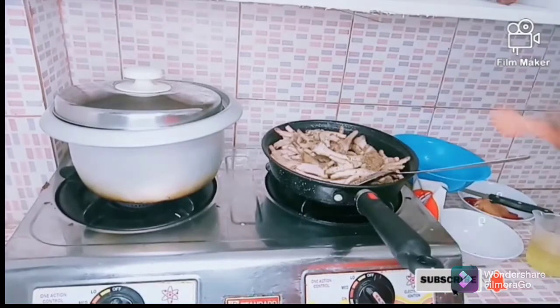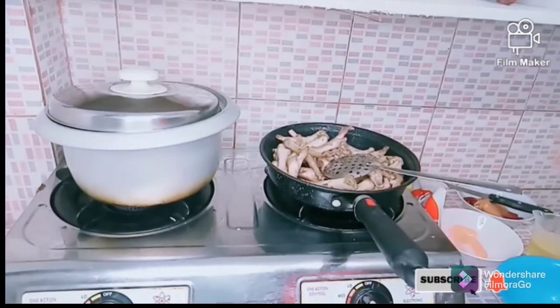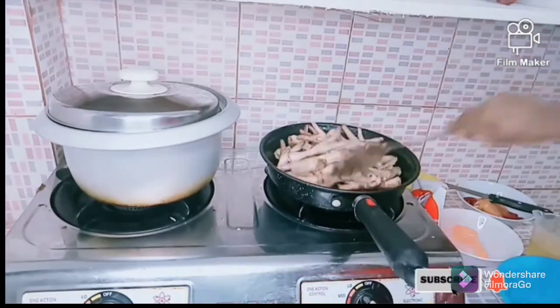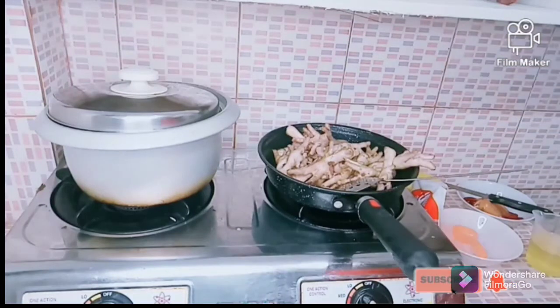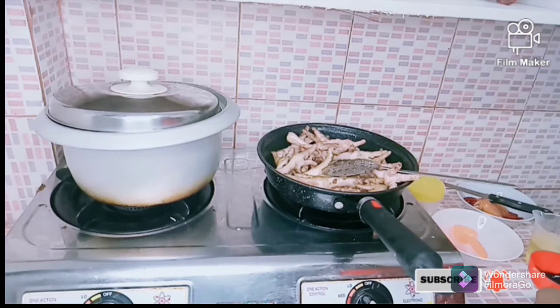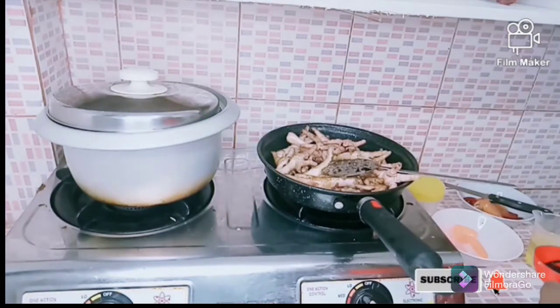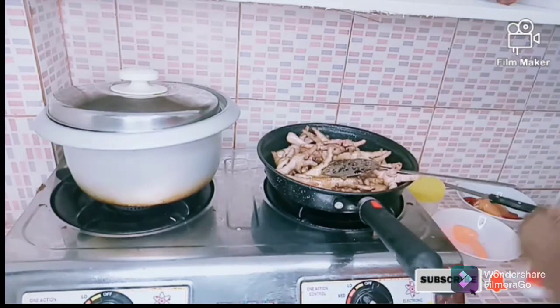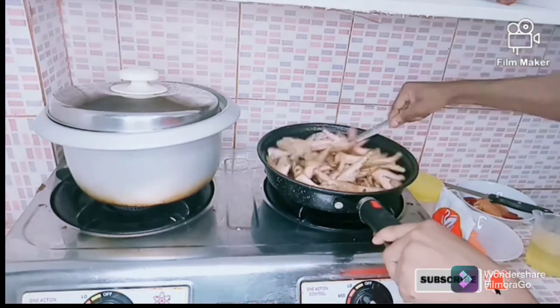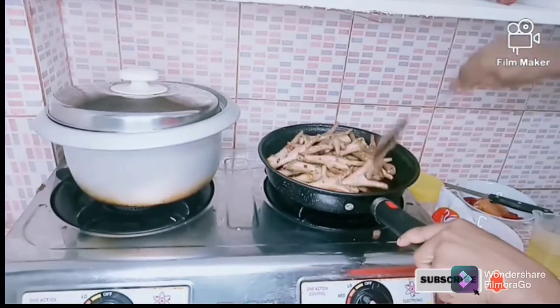Now one tablespoon of brown sugar is added — sugar serves as a preservative, coloring agent, and sweetener. Then I make use of one-fourth cup of soy sauce. Soy sauce contains nutrients that are great for the heart and it helps regulate fat content in the bloodstream.